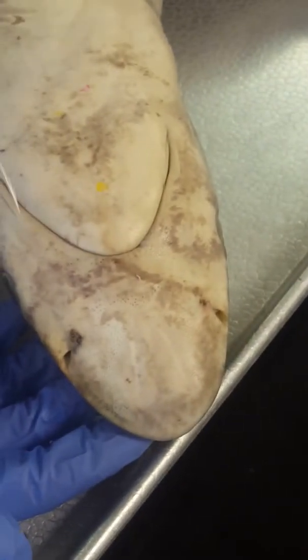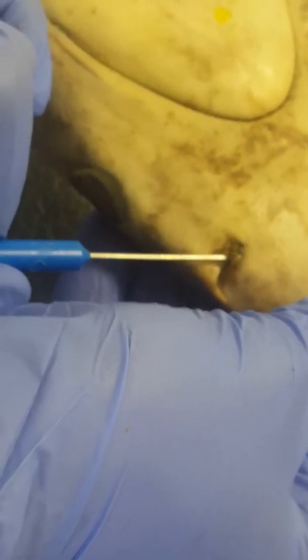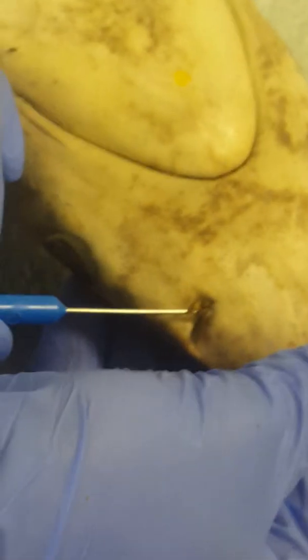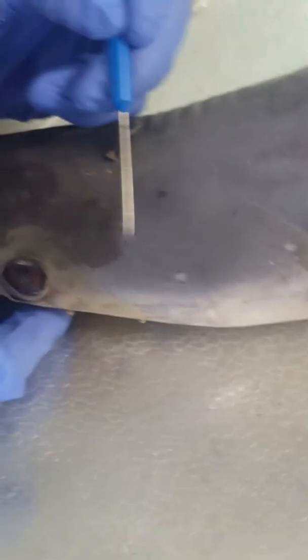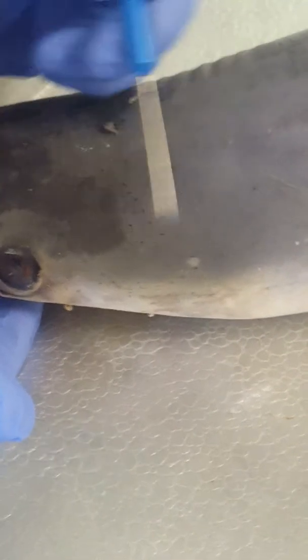Olfactory lamellae are located kind of underneath the nasal flap and the external aperture, tucked underneath — which is really hard to see. Spiracles should be located as a small opening kind of behind the eye in this area, but they aren't found on this shark.